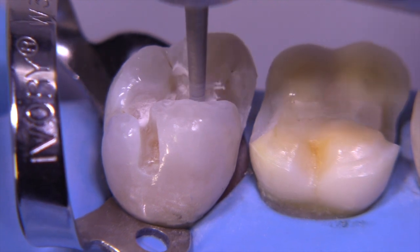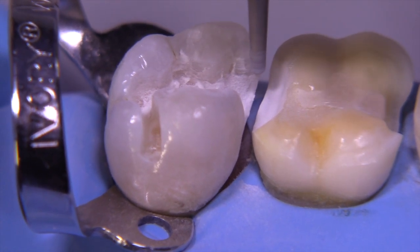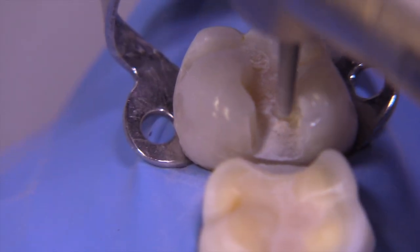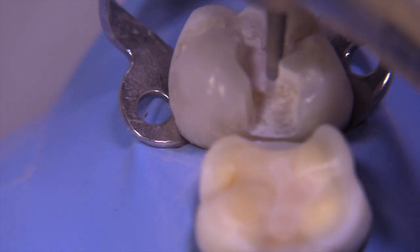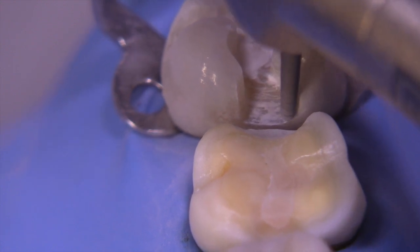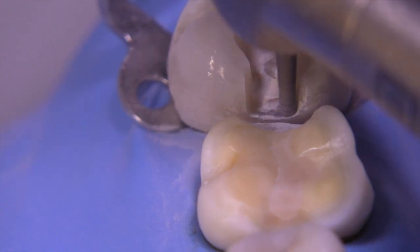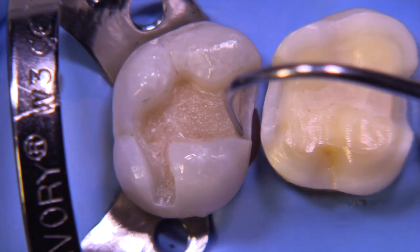Now we're ready to refine the preparation using the 847 KR 016 — it has a flat end with slightly rounded corners. The 847 without the KR designation has a sharper edge at the base. I like the 847 KR; it's really made for ceramic preparations. We let the burr help create the taper, and also tip the burr as necessary to achieve adequate taper throughout. We're also widening the box to establish a nice interproximal contour, since we're correcting a diastema between the second and first molar with these two restorations.